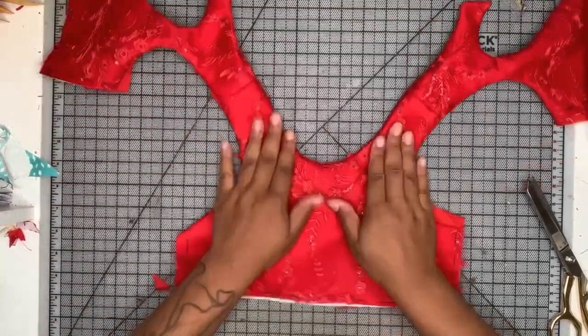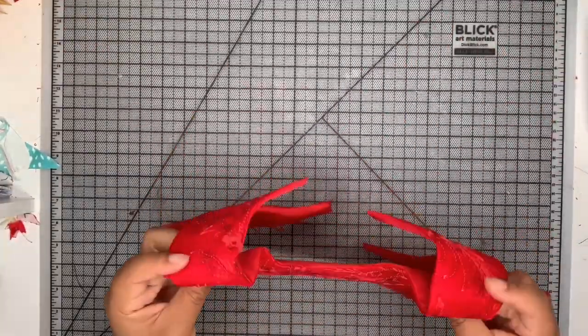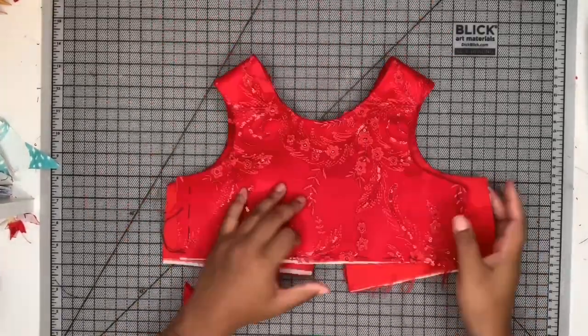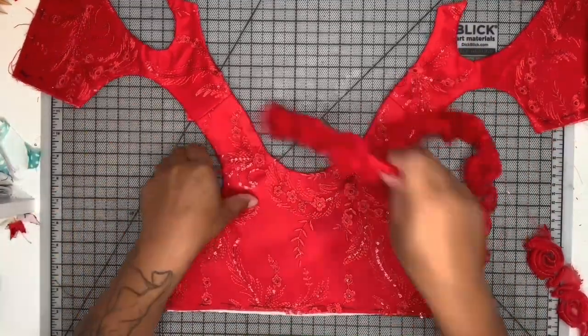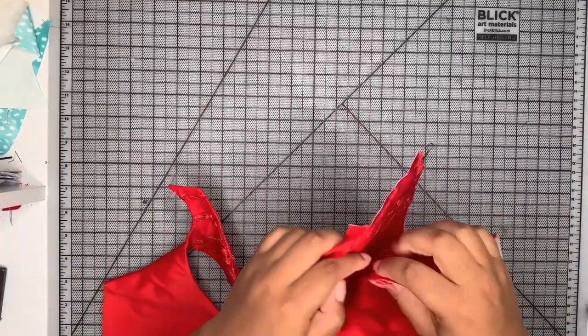I'm going to take it over to my ironing table and give it a really thorough press. This is what it looks like once it's all pressed out. I had a little boo-boo at the iron where my steam was a little bit too hot and burned off a little bit of lace here in the front, but that can be covered with embellishments. If it was a client dress, I would definitely recut it and redo it.